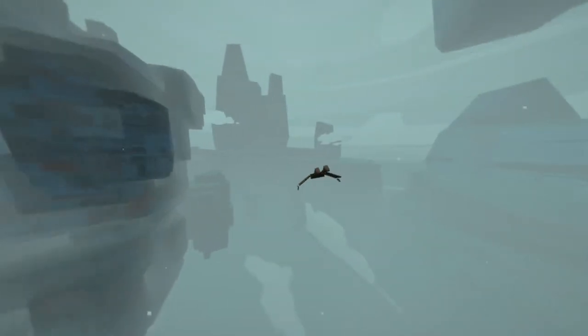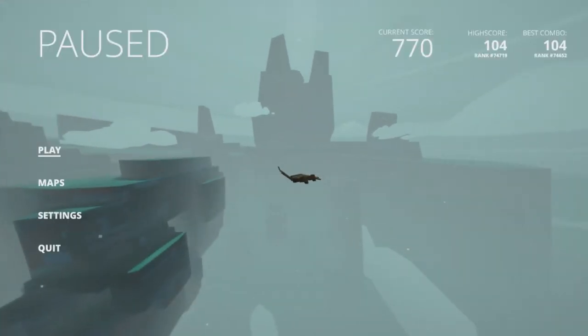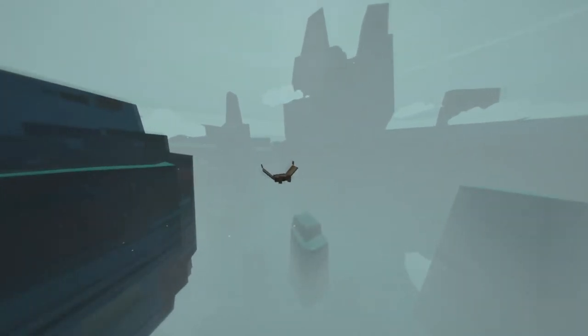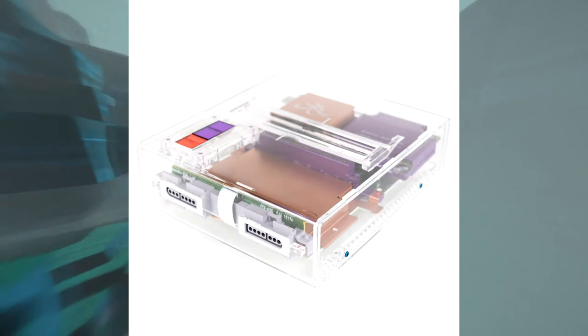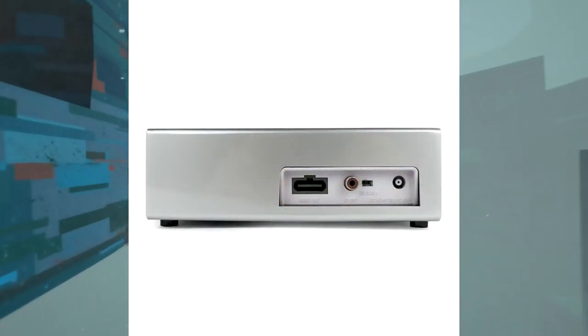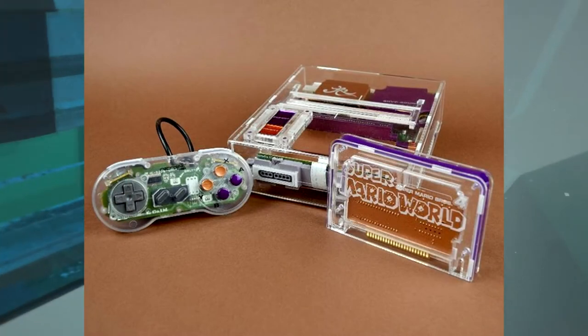So I found a Kotaku post today which talks about a new custom Super Nintendo model being released by a company known as Rose Colored Gaming. Basically what Rose Colored has done here is they gutted out the parts from Super Nintendos and arranged them in a small but nice looking translucent case. As you can see in these pictures, the consoles look absolutely stunning.